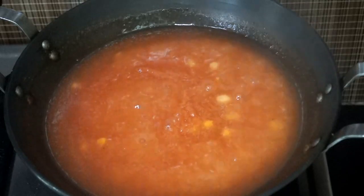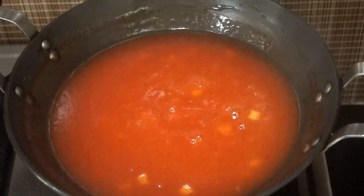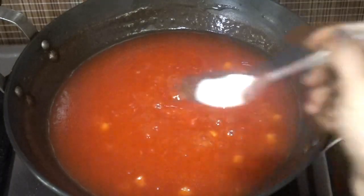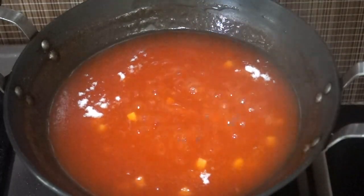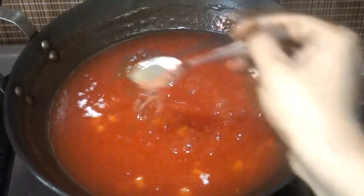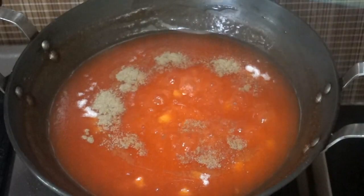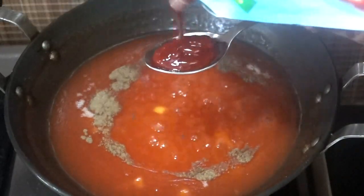It has started boiling and you can see it has become perfectly thick. I've turned the flame to medium and now I'm going to add three to four pinches of salt — that is less than one teaspoon — and half a teaspoon of black pepper powder.